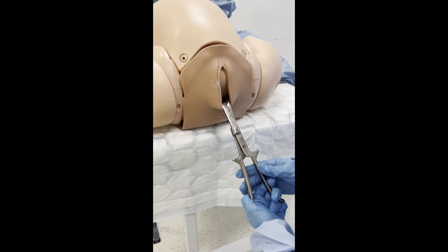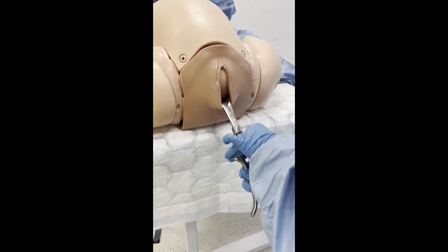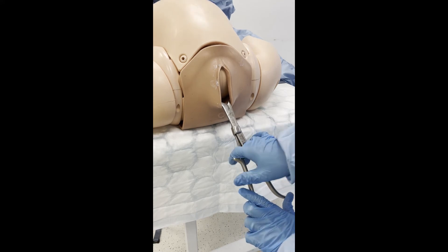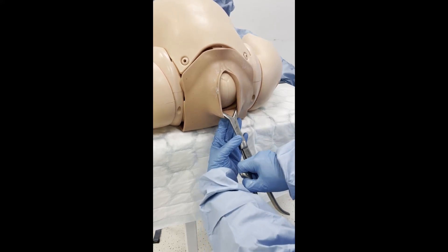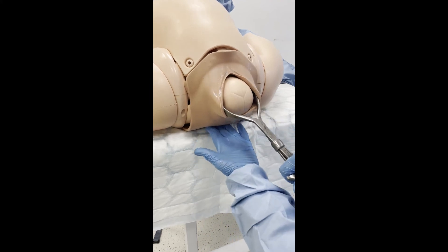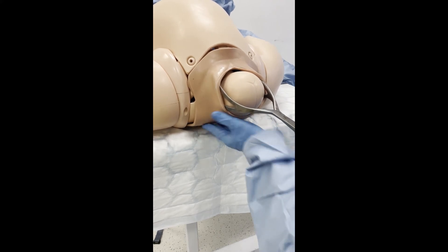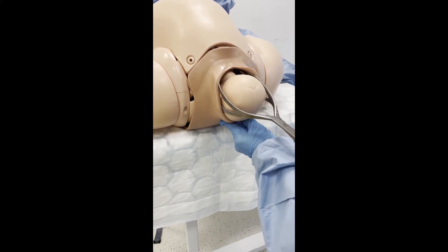The assistant will palpate for a contraction. When a contraction is present, apply traction in the direction to follow the pelvic curve, as with non-rotational forceps. Support the perineum and perform an episiotomy when the fetal head is crowning. Upon delivery of the fetal head, remove the Keelan's forceps. Finish by delivering the baby.